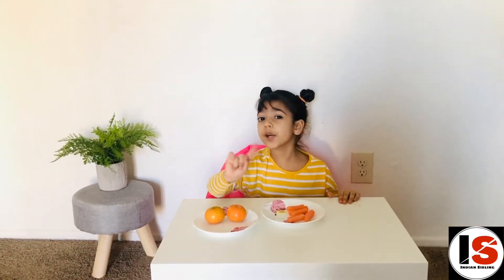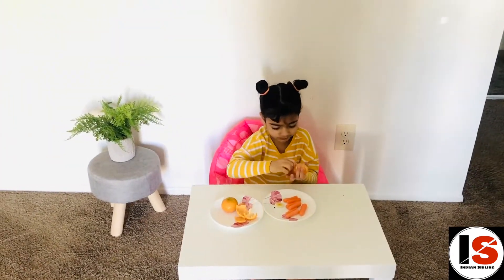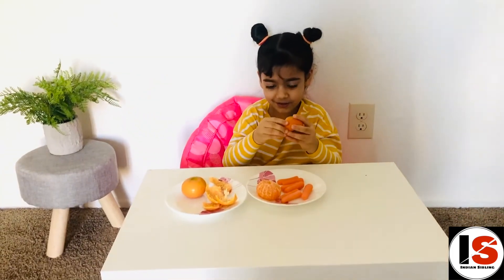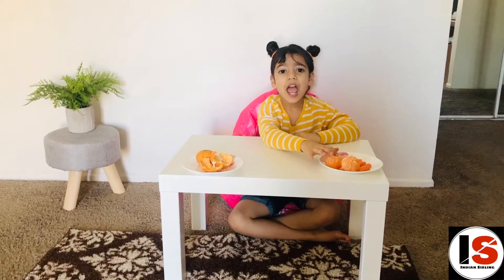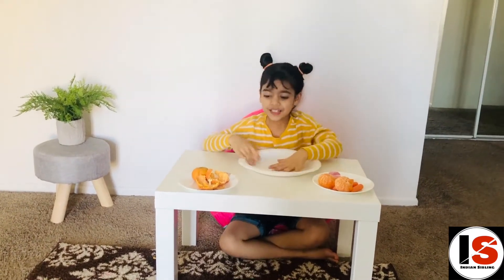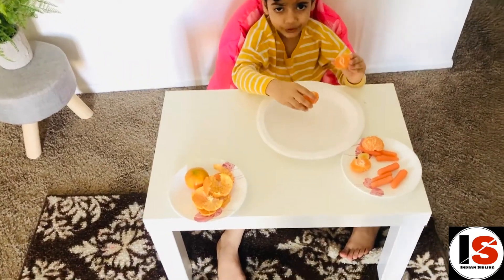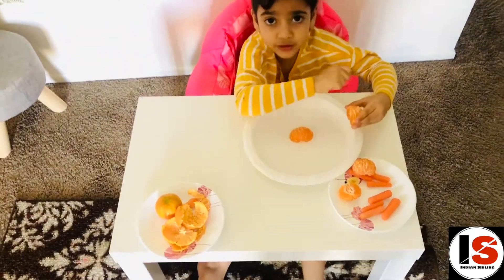Peel the orange — don't break it, I'll tell you how to break it. You need to break the orange like this, slowly. Place the orange in the center of the plate to make the head of the fish face. So we're done with the first part.